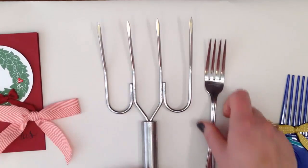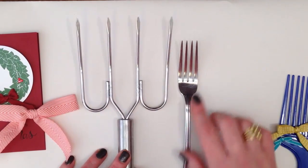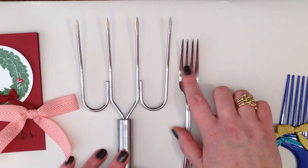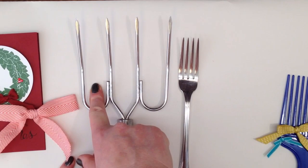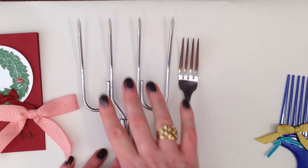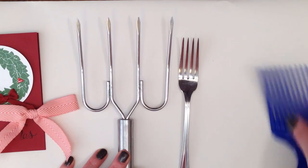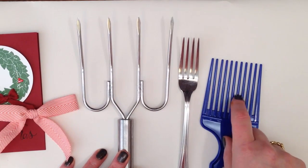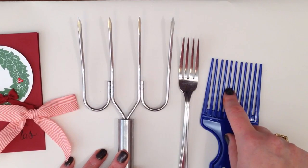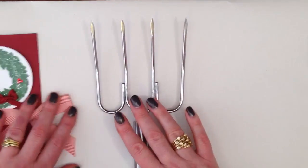So if I just bring in the table fork to show you — there are three holes in the fork, and the same here. So long as whatever you use, a comb, an Afro comb, or a fork, so long as you have an odd number of spaces, that will work fine. So let's get started with this.